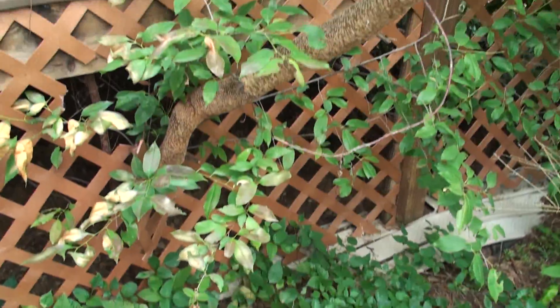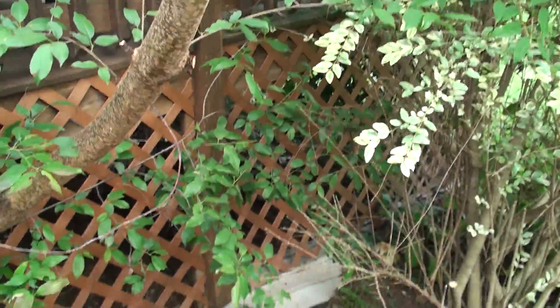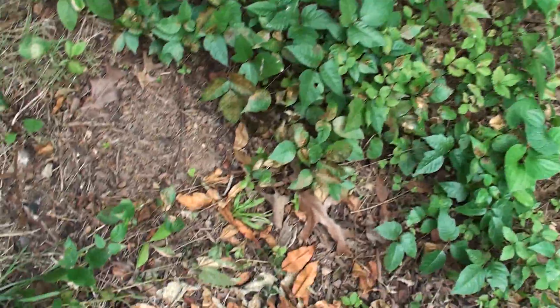This is where I got the poison ivy — I was cutting some tree limbs. There's a tree growing through my front porch, and I was wearing flip-flops walking through everything, and that's how I got poison ivy.